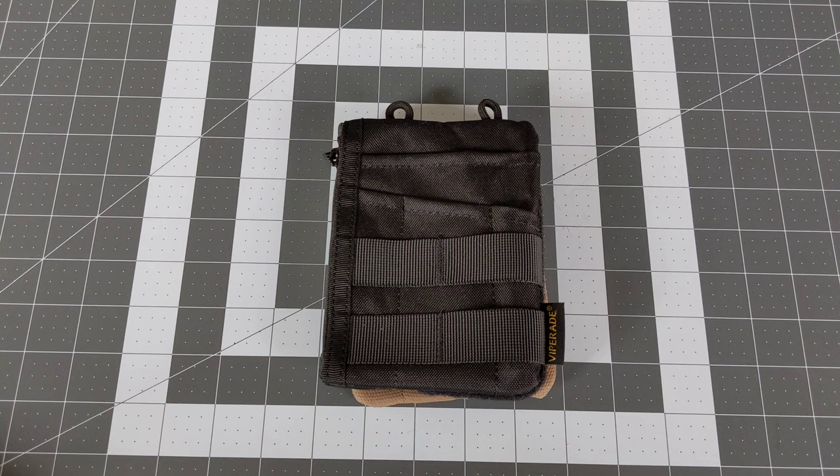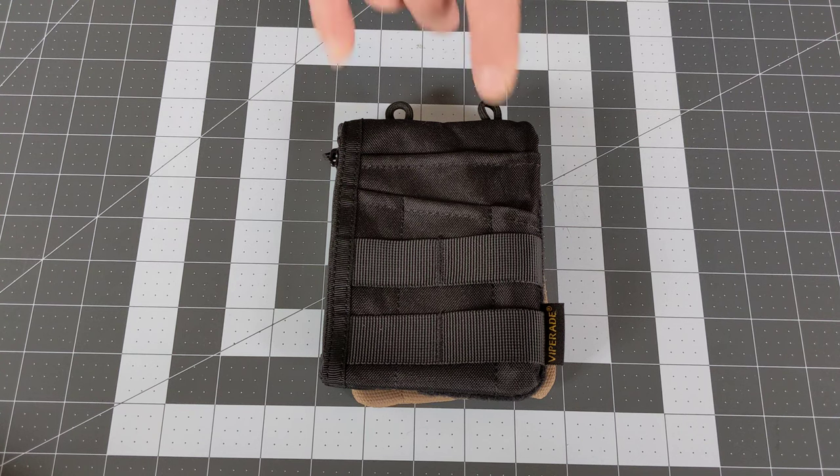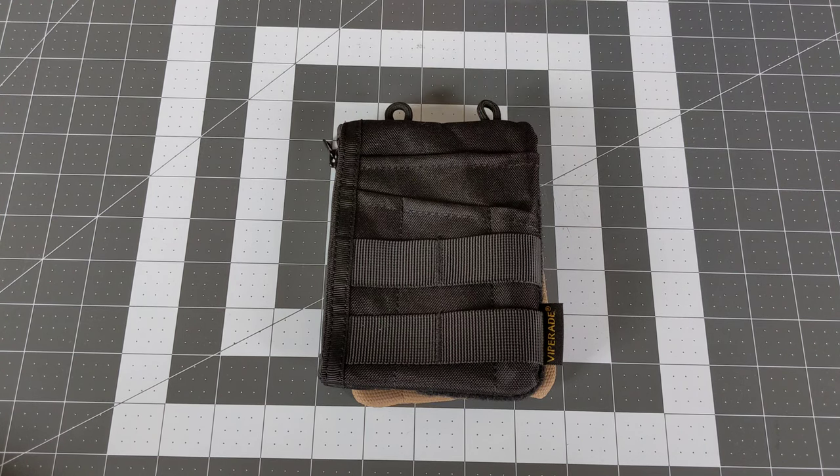Welcome back friends to Surviving the Daily. Today I am bringing you another pocket pouch, a pocket organizer. The other day I did one on the ViperAid VE-16.